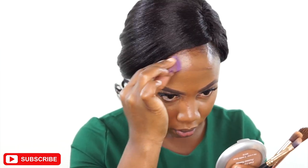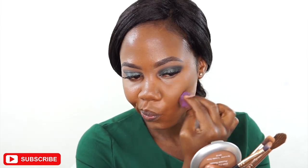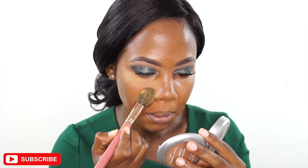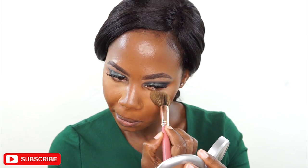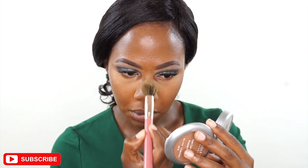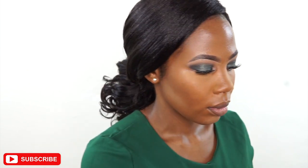I'm still using the same beauty blender, on a different side, to blend out my contour as well. Then I'm taking a Black Opal powder — it's a yellowish powder — and I'm setting the highlighted areas with a fluffy brush.